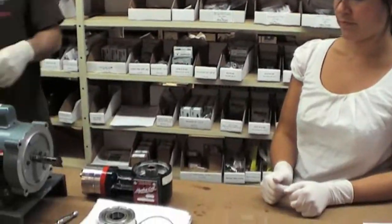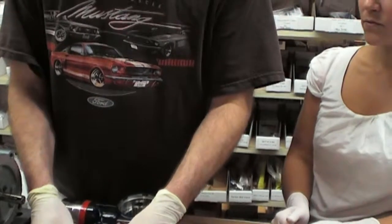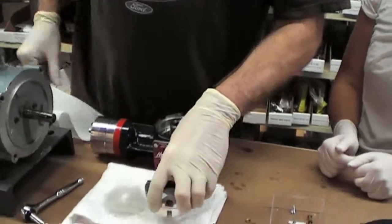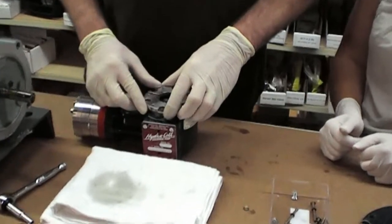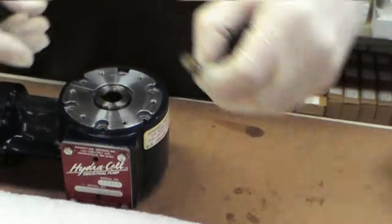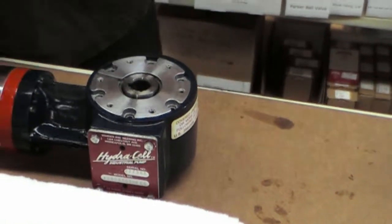Clean your O-ring of any debris and simply reattach it to the bearing case. Then you're going to place this case back in, aligning the holes, and it should drop right in place. Then you'll proceed to do the same with these O-rings — check them to make sure there's no debris, then reattach.